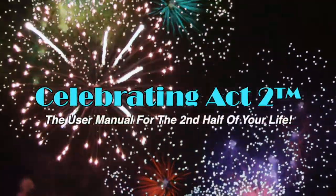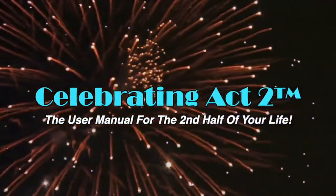Welcome to Celebrating Act 2 — the user manual for the second half of your life. Hi, I'm Donna Lynn from the Body Fit Solution. Welcome to Celebrating Act 2. We're going to work on an exercise and have a nutritional tip today so that you can stay healthy and strong.